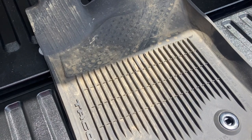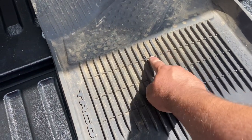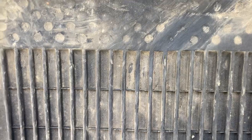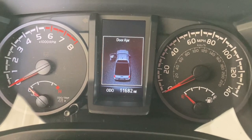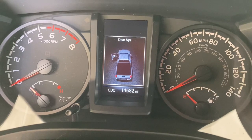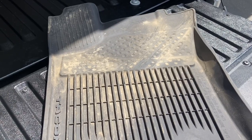I noticed my driver's side floor mat is already starting to rip here and here. At the time of making this video, this truck is seven months old and has just under 12,000 miles — and my floor mat's already ripping.